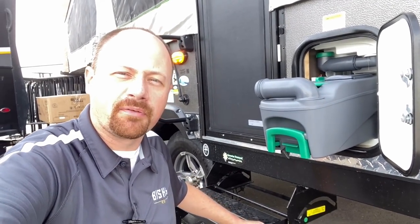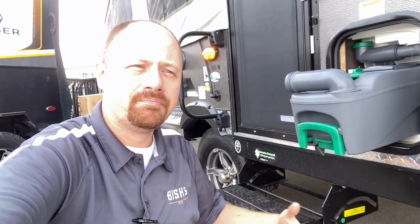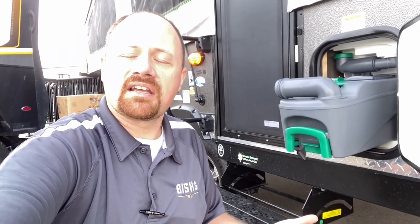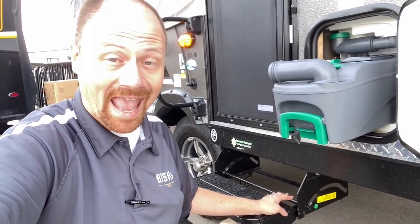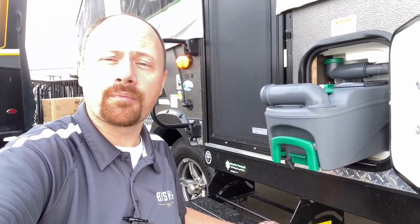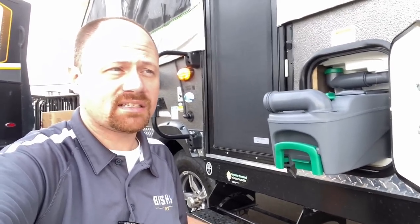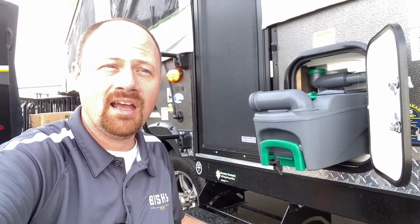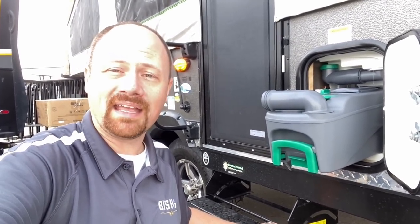Some of the reasons people say they prefer a cassette toilet is because they can skip the dump station line. They say they can go into the bathhouse and just dump it directly into the toilet there and flush it. I'm not a cassette toilet user, and I'm not an RV park owner — so I'm curious: is that okay? Is that a thing? Are there park owners or hosts watching who can weigh in? Is that something people have just been getting away with? Maybe we can all figure out a new little camping hack.